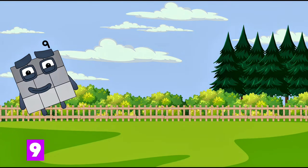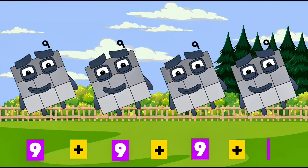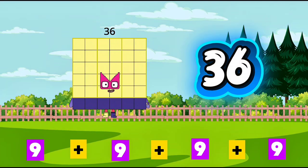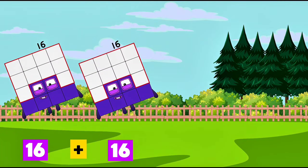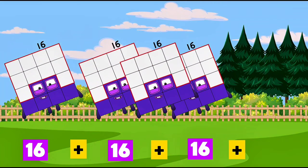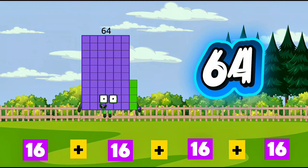9 plus 9 plus 9 plus 9 is equals to 36. 16 plus 16 plus 16 plus 16 is equals to 64.